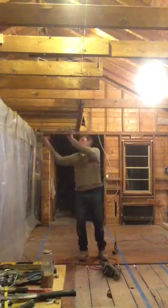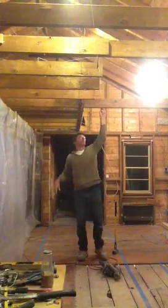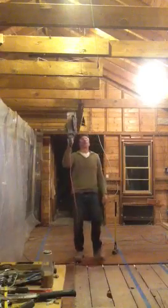Everything is curved. This wall is over an inch in height difference, so there's a lot of stuff going on. So I'm going to cut these joists back just to get them out of my way first.